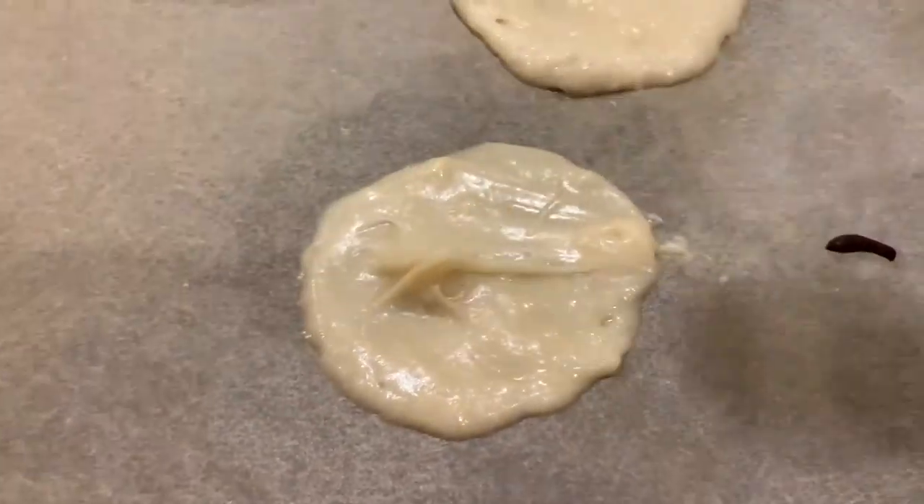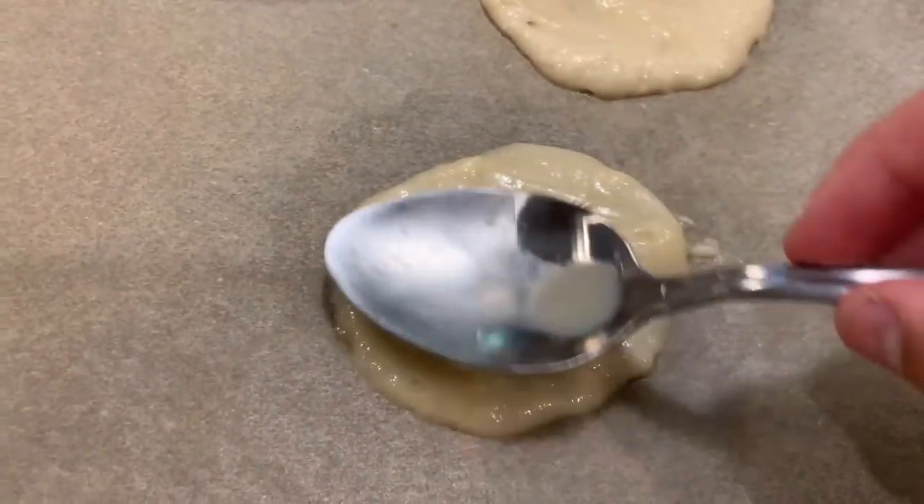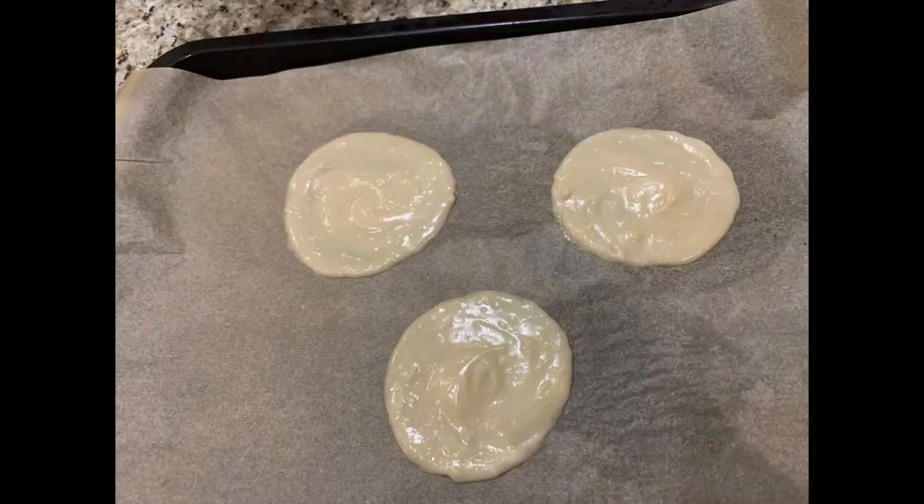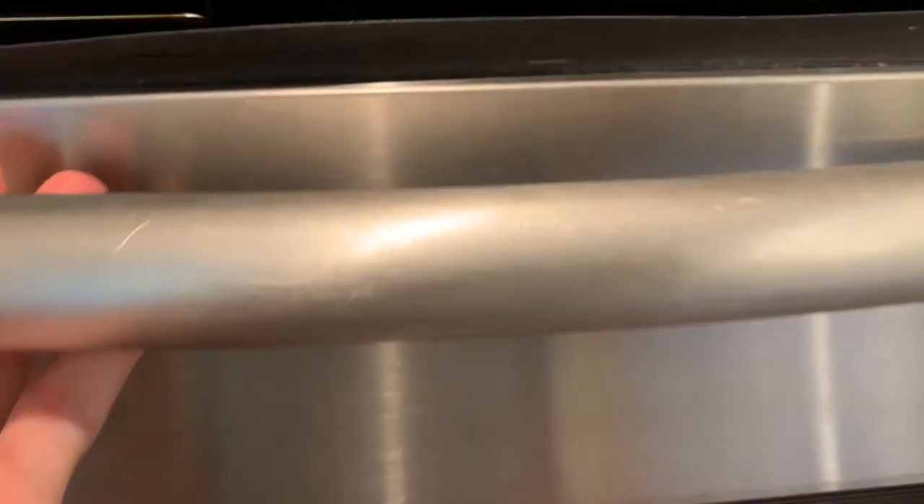Next comes the hardest part of the fortune cookie process: baking. Depending on your oven, it will take six to eight minutes, although you need to check the fortune cookies regularly. Wait until the edges start to turn brown.